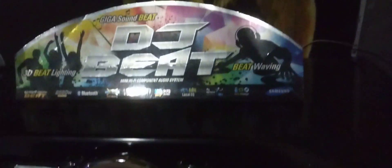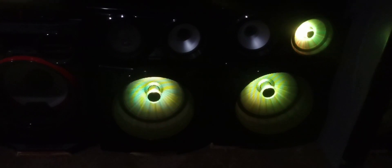Looking at the top: it still shows 2560 watts RMS and Bluetooth, the usual marketing specs. The difference between the MX-HS and MX-FS models is that the MX-HS is the Giga Sound Blast and the MX-FS is the Giga Sound Beat. So this MX-FS9000 is called a Giga Sound Beat, same as my previous MX-FS8000. The MX-HS models — 7000, 8000, 8500, 9000 — those are the Giga Sound Blast.